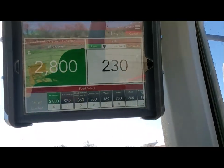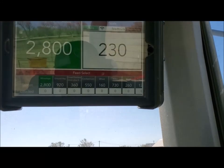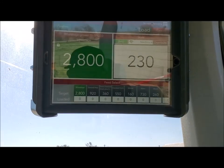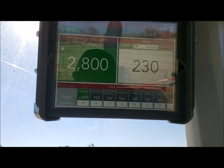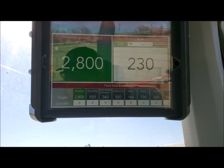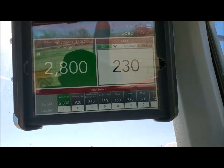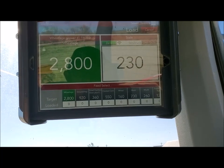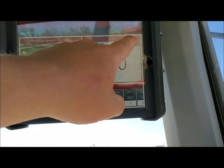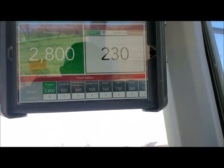My feed truck says it's got 230 pounds in it, and it may just have a little straw or something left from the cow load from yesterday afternoon, or it may just be off a little bit. Typically if you're feeding the same loads and you went over on something and you have some feed left, you just hit that distribute button and it will break that down over all the ingredients.